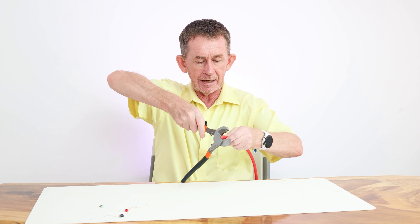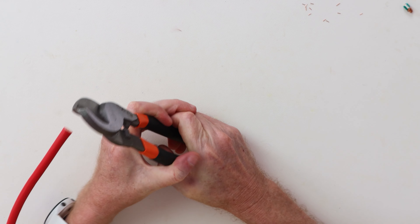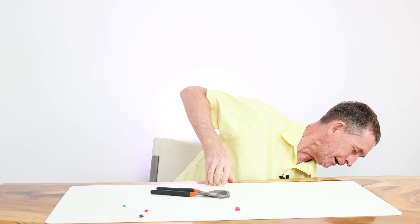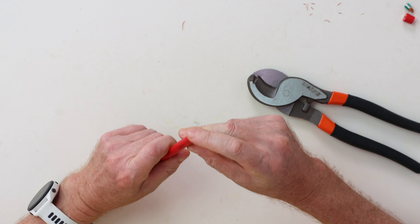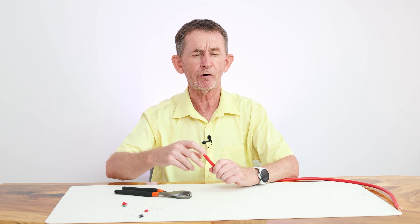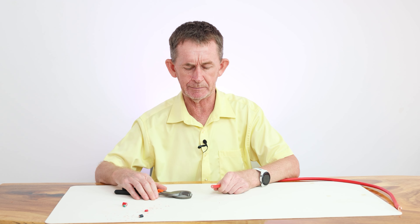I'm going to do that again, but I've gone crooked now — because I'm sitting down it makes it more difficult. I have all the little bits of wire there but that's nice and clean for if you're going to do a crimp.